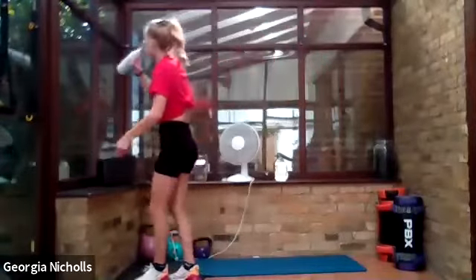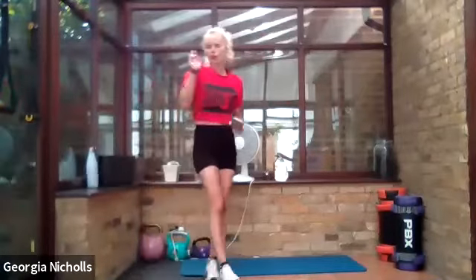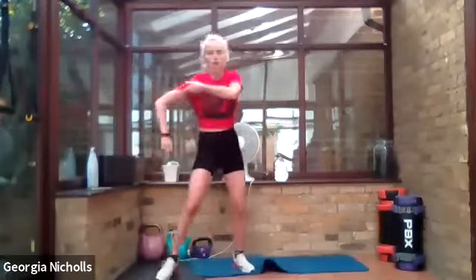You guys are working so hard — make sure you hydrate, catch your breath, and let me know if you have any questions. We're feeling it but we're pushing through, and that is the main point — we are trying super hard. Make sure you've had some water. I'm going to restart the clock and we're going to go again from the beginning. Are you ready to go for those squat jumps, touching the feet together?